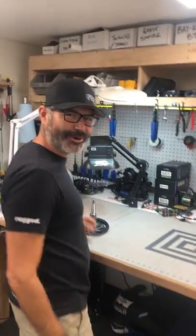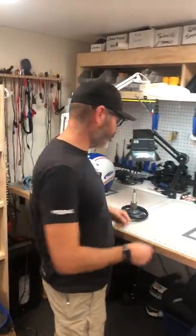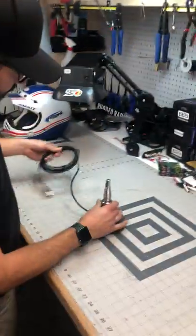Hey Steve, what do you got going on over there? A customer just called into the tech department and had some issues with an antenna cable. Esteban told him, do me a favor, check continuity. Customer says, what? So we're gonna show you — check this out, super easy.